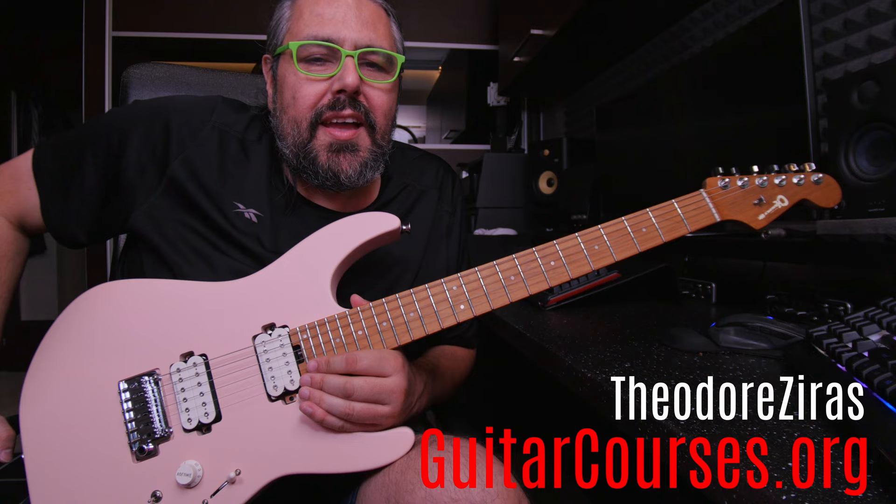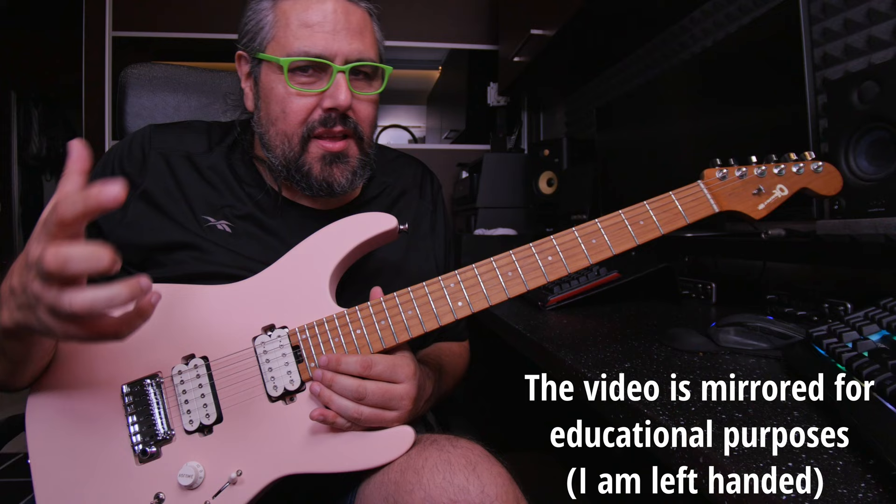Hello, Theodor Ziraz at guitarcourses.org and another free lesson for you.